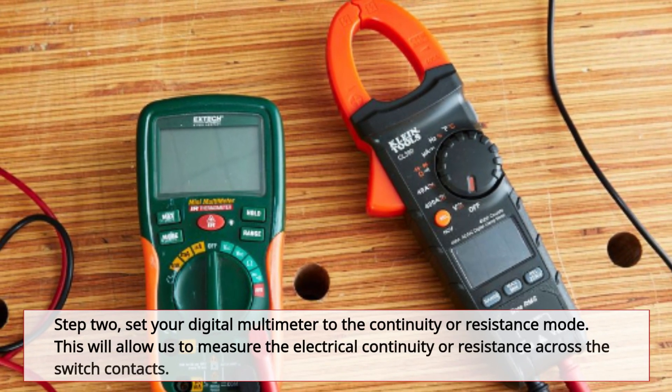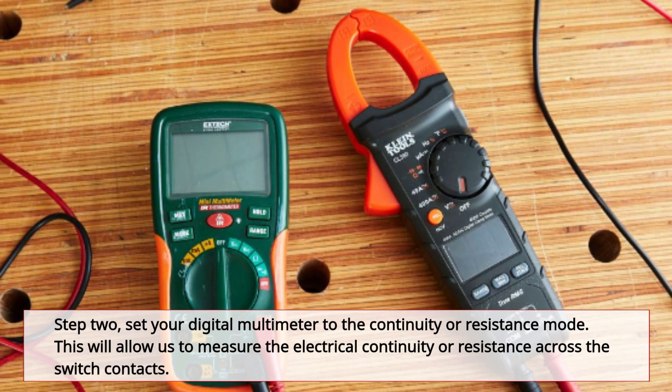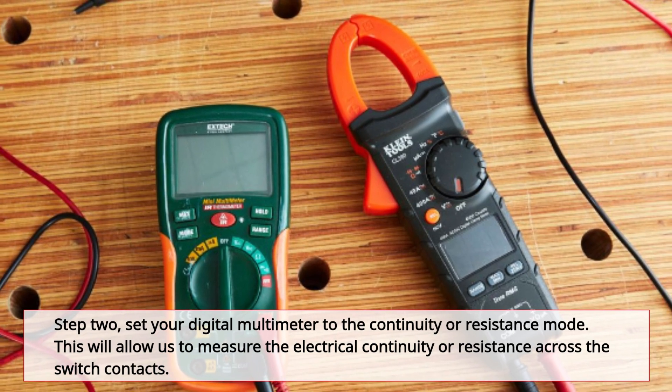Step 2: Set your digital multimeter to the continuity or resistance mode. This will allow us to measure the electrical continuity or resistance across the switch contacts.